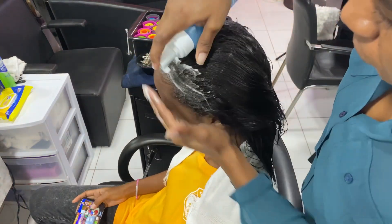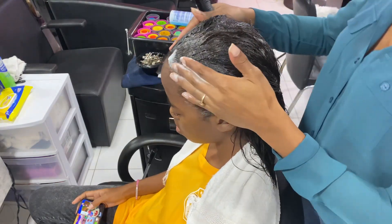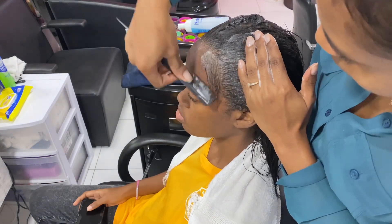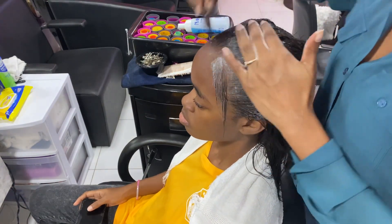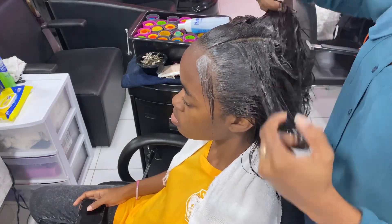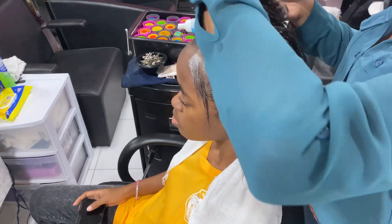I'm making sure I get the hairline — you want that hairline to be smooth. I won't be putting any heat, so I want the hairline to be as smooth as possible. Right now I'm just combing out the baby hair because I don't want to put any tension on them while I'm rolling, and I don't want to be trying to get them onto the roller.